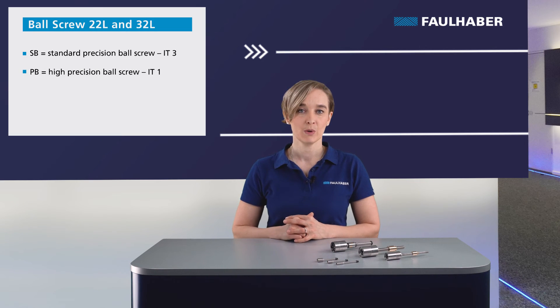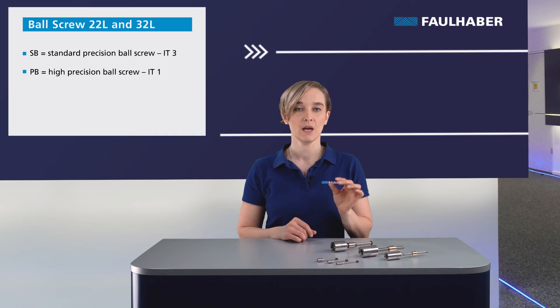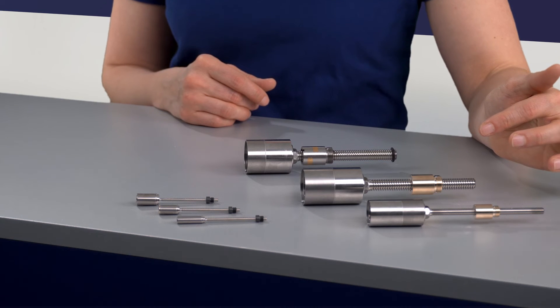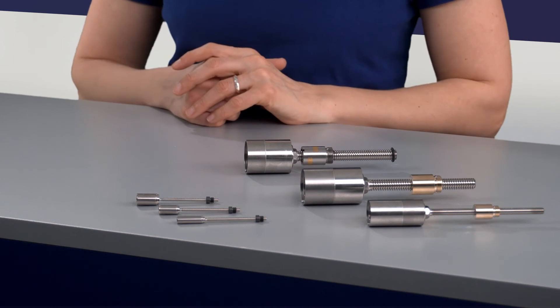The 22 and 32 ball screw have a B in the naming. We offer the standard ball screw SB with precision class IT3 and the high precision ball screw PB with precision quality IT1. For the lead screw nut, the standard material is bronze; for the ball screw nut, it is metal. Different options are available in the datasheet or upon request.